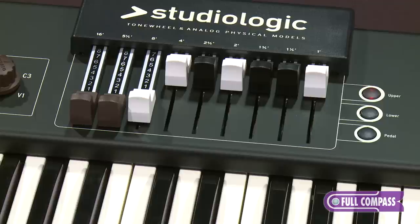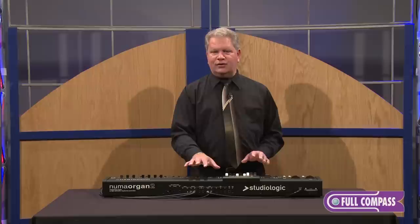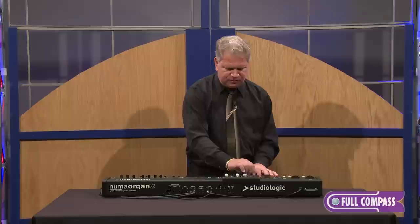Let's take a look at a simple split. There's a button marked split — I hit it and then I have three buttons: one says upper, one says lower, and one says pedal. These allow me to access the individual drawbar settings for the lower and the upper, and in this case the pedal as well. I should note that you can add a second MIDI keyboard to this setup for dual manual playing, and if you use the Studio Logic bass pedals, you can have a full organ complement.